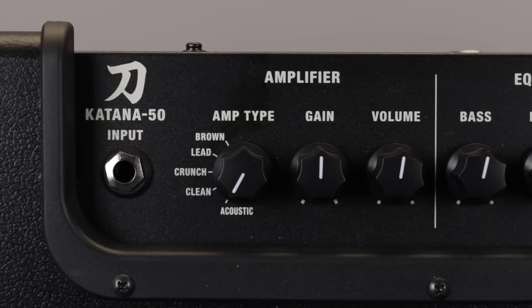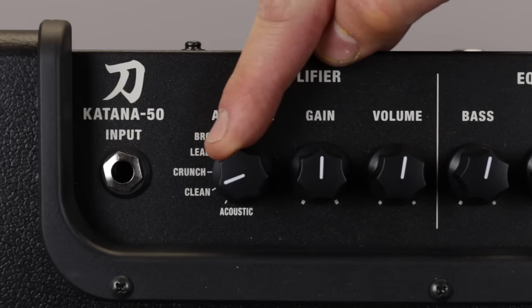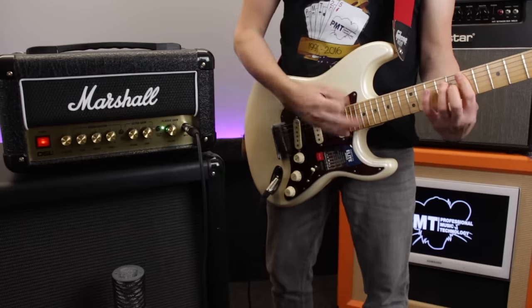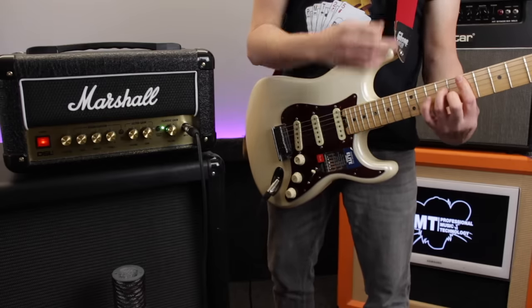Now you will find that some amplifiers do have more than two channels, and if you're using a more complex modelling amp that channel switch may be replaced by an amp model dial, giving you a few more overdrive or distortion options to choose from. But the principle is always pretty much the same, as switching channels or amp models will switch between a cleaner or more overdriven sound. Here's an example of what I mean by clean sound, and here's the kind of tone we're talking about when we're referring to an overdrive, distortion or dirty channel.